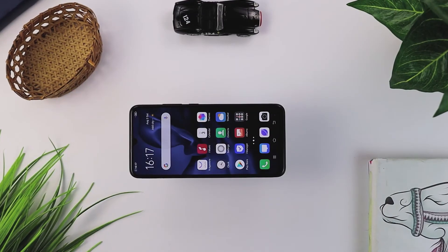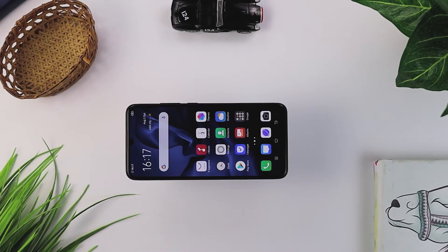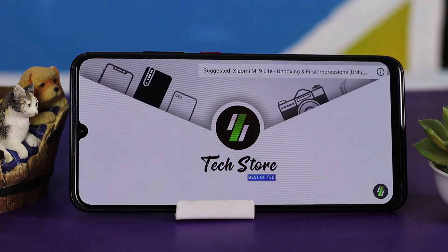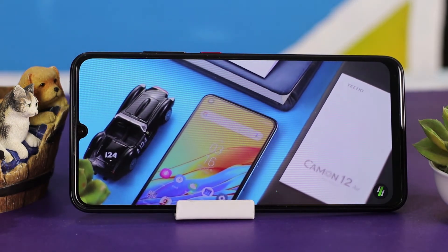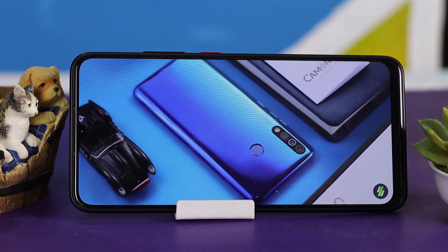Now talking about the display, this phone has a 6.38-inch Super AMOLED display with a screen-to-body ratio of 83.4% and a resolution of 1080 by 2340 pixels. The pixel density is 404 ppi. The bezels are minimal and there is a waterdrop notch. The Super AMOLED display means color quality will be good — colors look natural and video viewing will be enjoyable. Overall the display is very good.